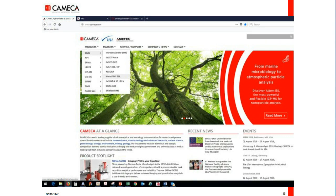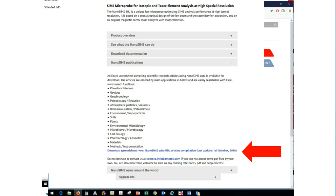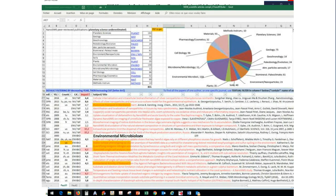Most of the examples shown after this are taken from scientific publications. If you are interested, go to our website cameca.com, go to themes, then nanoSIMS, then scientific publications. From there you can download an Excel spreadsheet that you might use to localize your paper of interest — it's very easy to filter by names or by different parameters. The nanoSIMS, by the way, is the instrument at Cameca with the largest field of application.